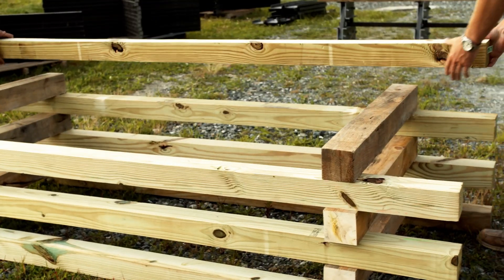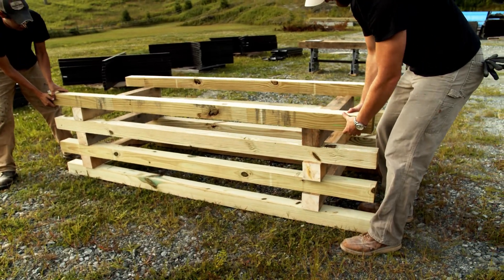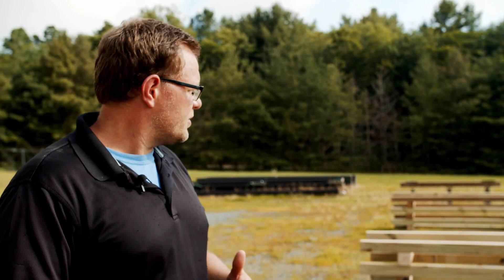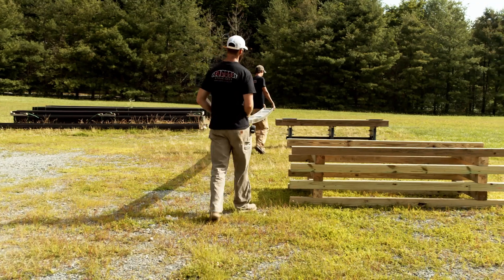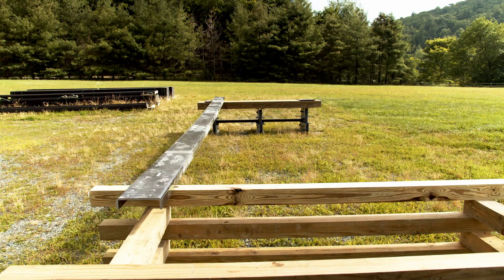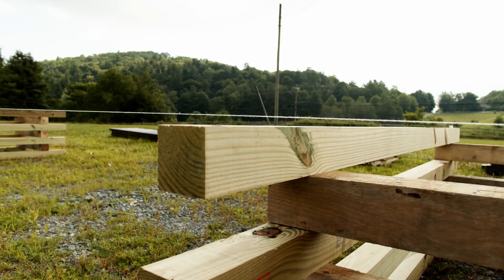A temporary structure will need to be in place throughout the bridge because the bridge will need some kind of structure to be supported during the assembly process. As you can see here, we have timber cribbing set up. It might be different in your situation — you might need scaffolding depending upon the height of the waterway or the ground below. This provides support to the bottom cords while other truss members are assembled. This temporary structure should be level and just below the bridge abutments.